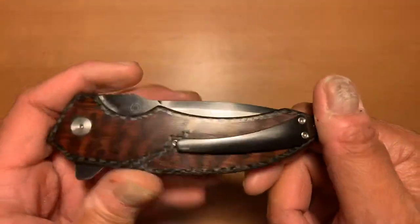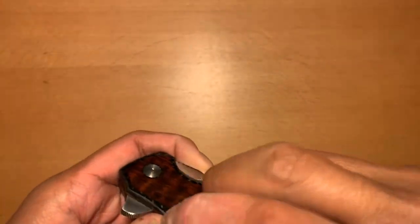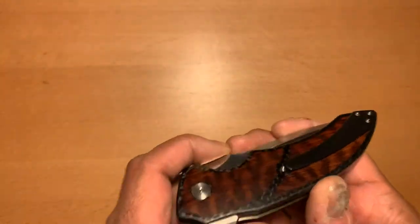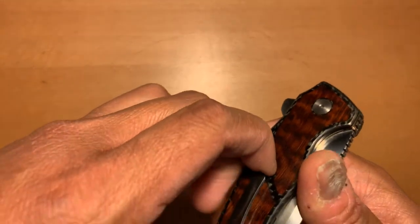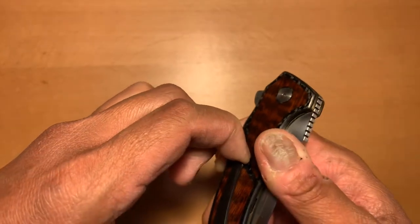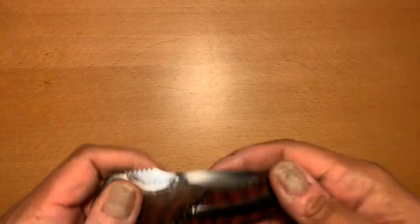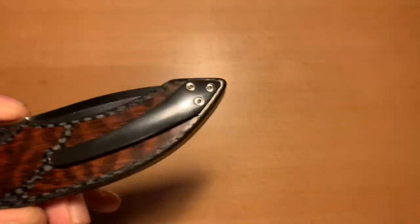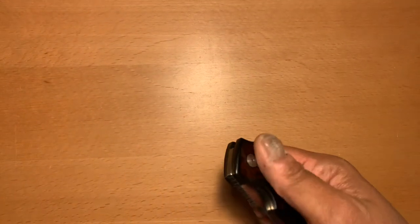That zirconium pocket clip is really nice. It's also very, very tight — I can't even get it off, not that I even use pocket clips. I mean, you would have a serious problem taking that out of your pocket. It's just hard. But still, it's a beautiful pocket clip. I'm not going to knock it — so it's a little tight, what do I care? I'm sure if someone else owned this knife, they wouldn't care if it was a little tight.